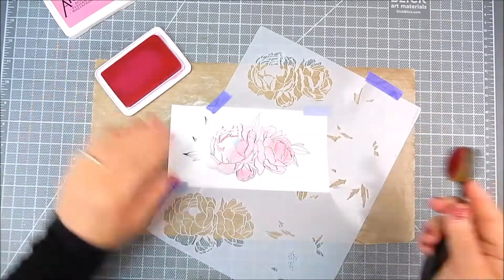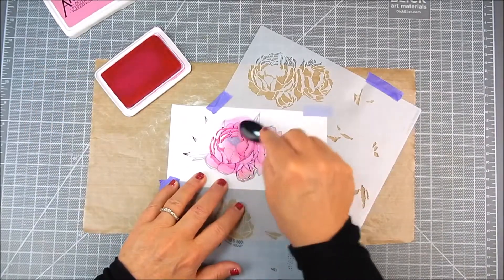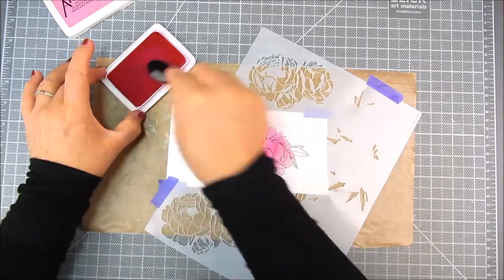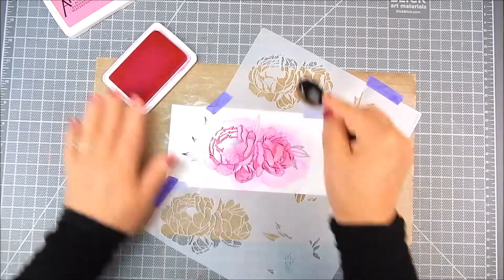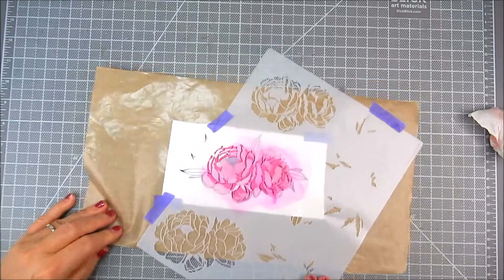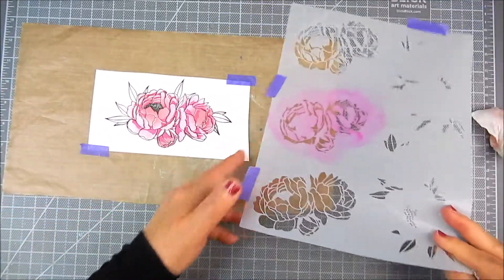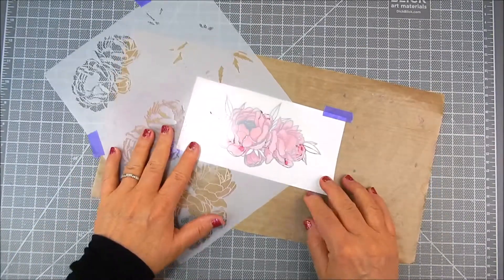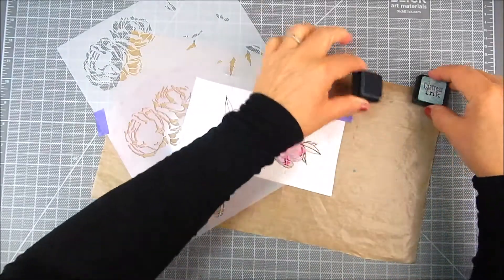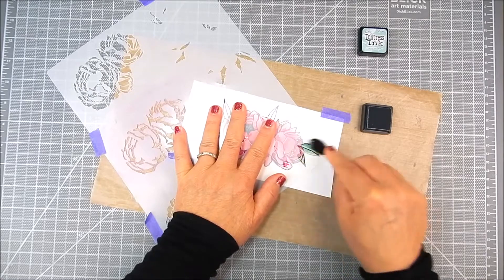I'm going to use another pink — Ranger Archival Ink in Magenta Hue. I'm using the ink blending brush that was cleaned to apply the archival ink. When you use archival ink, it will stain your stencil a little, so you want to make sure you clean after each inking to prevent it from getting onto the stamping. I clean each section after I finish with it.